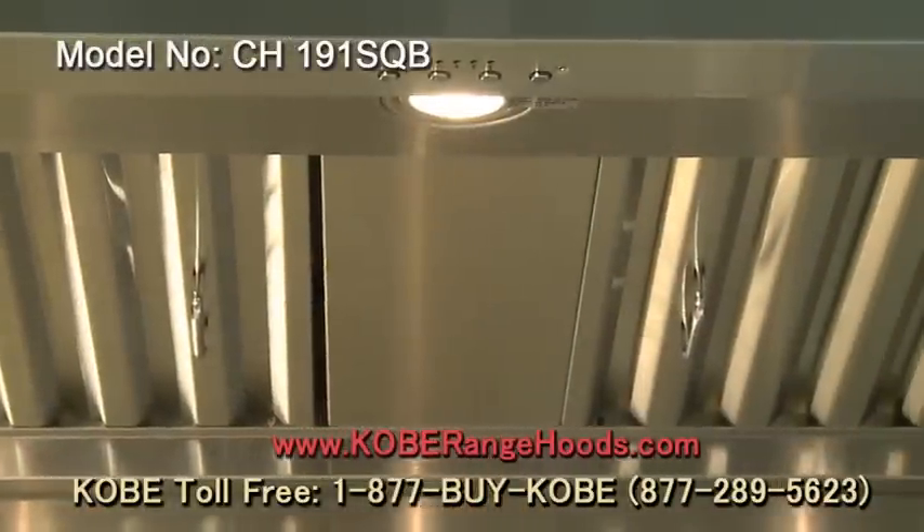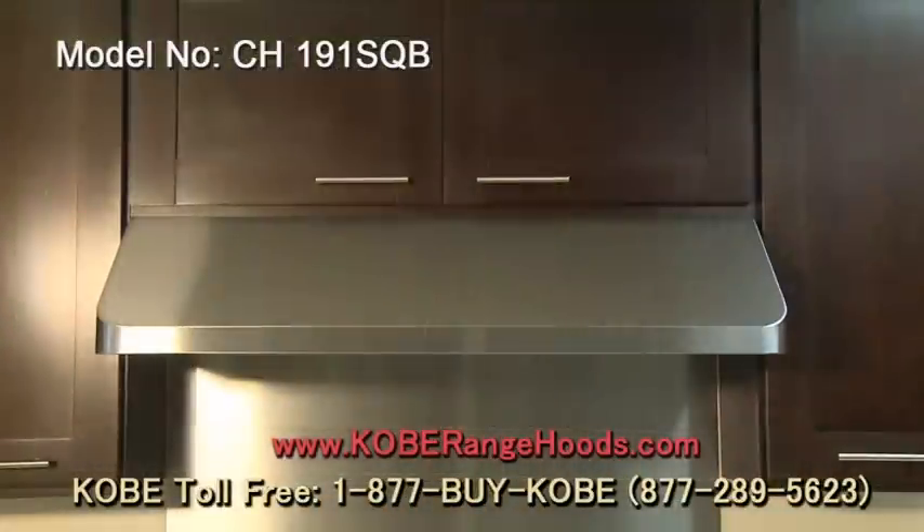This hood features baffle filters that are dishwasher safe and bright halogen lights.